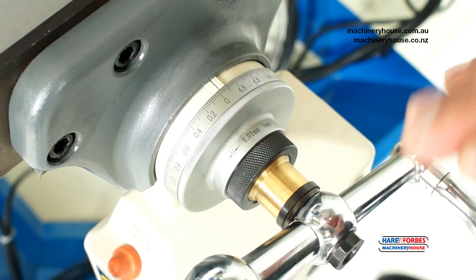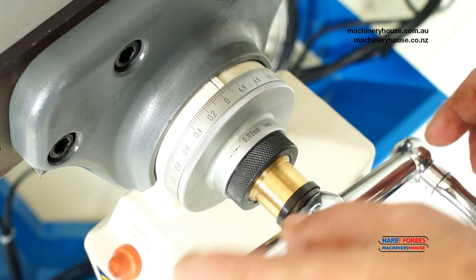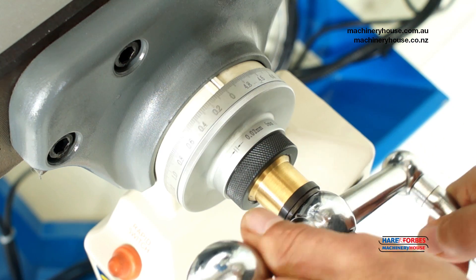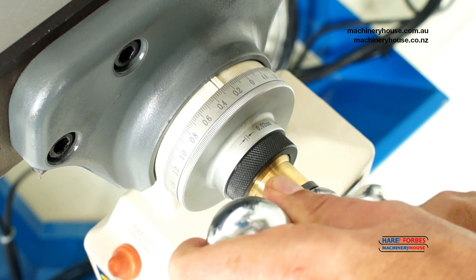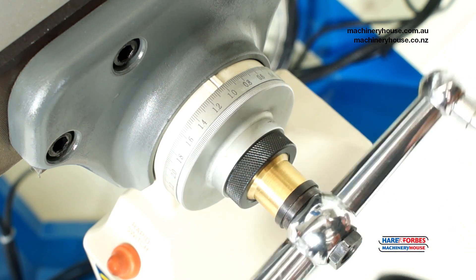The X, Y, and Z axes are graduated at 0.02mm per graduation. As I rotate here: 0.2, 0.4, 0.6, 0.8mm — that's consistent across all the dials.